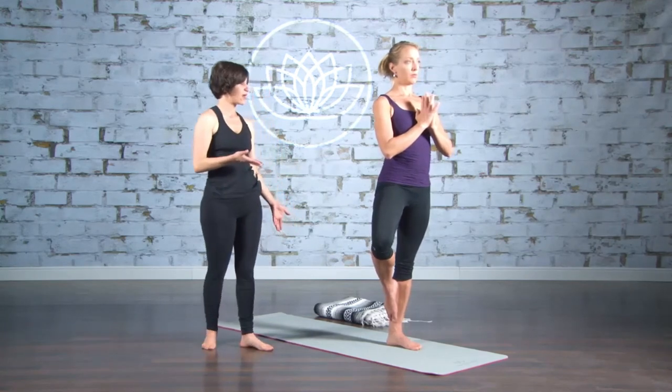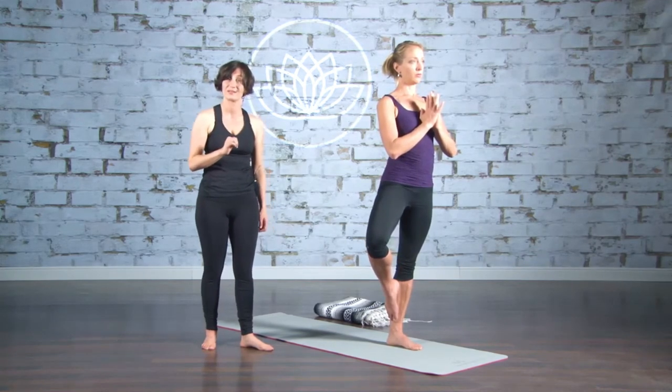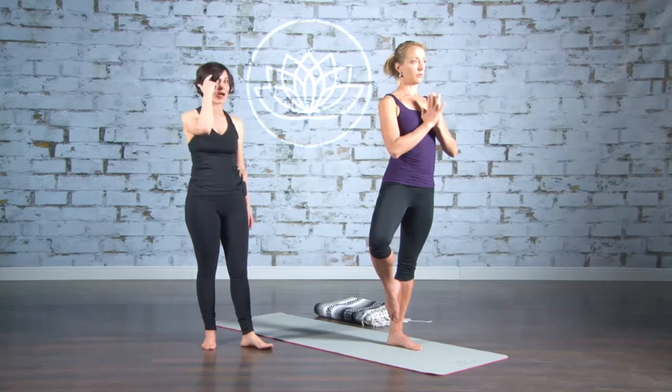From there, just rise up and out a little bit. This is a great pose for anxiety. It's a great pose just to help you get grounded and present in your body, not in your mind, but in your body.